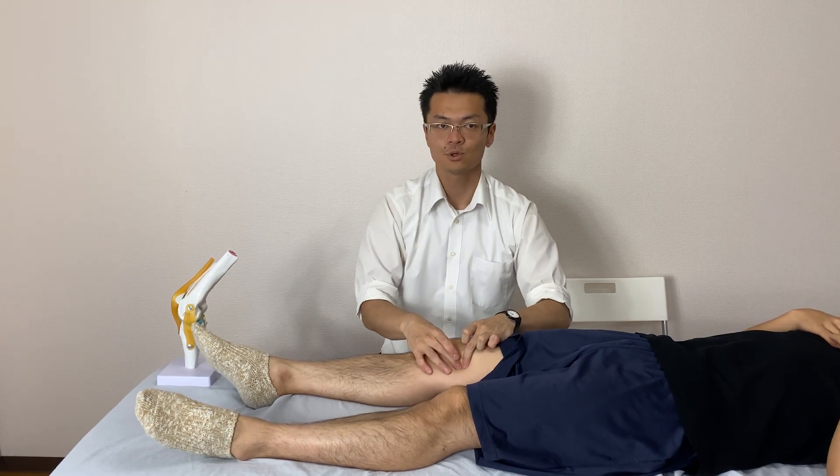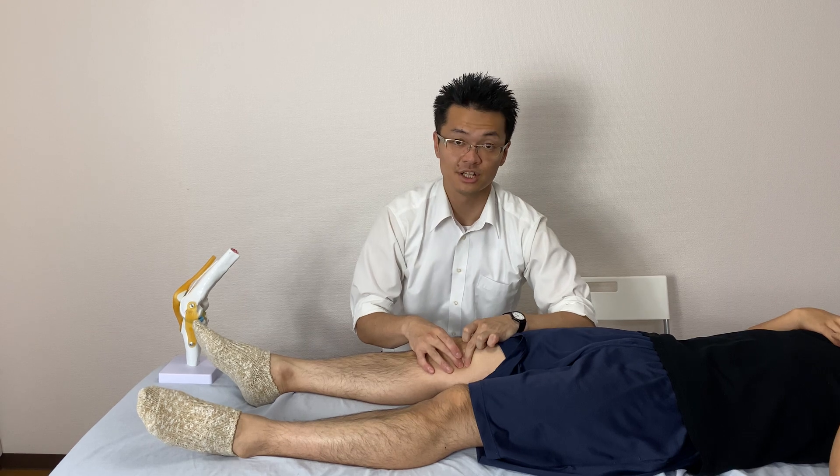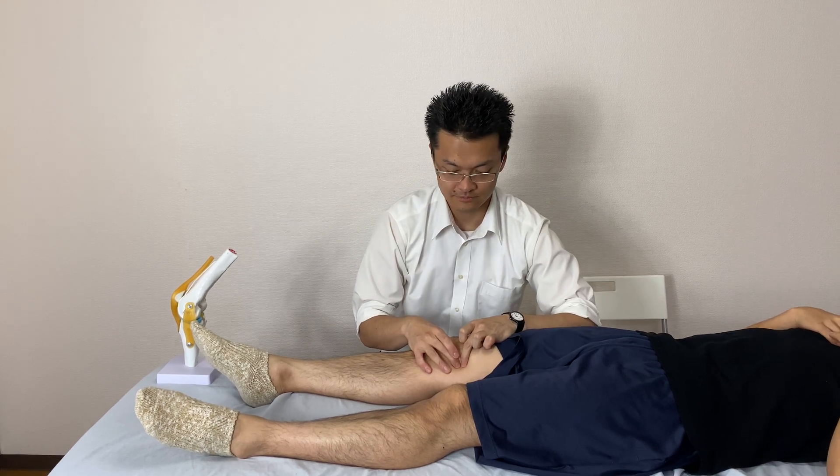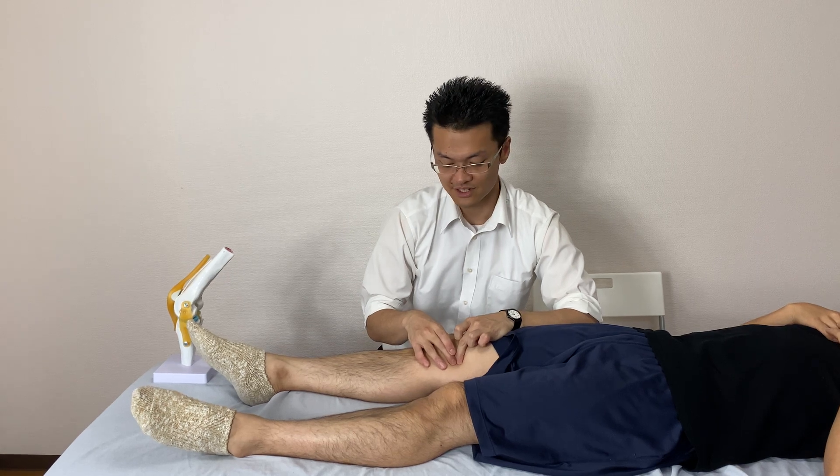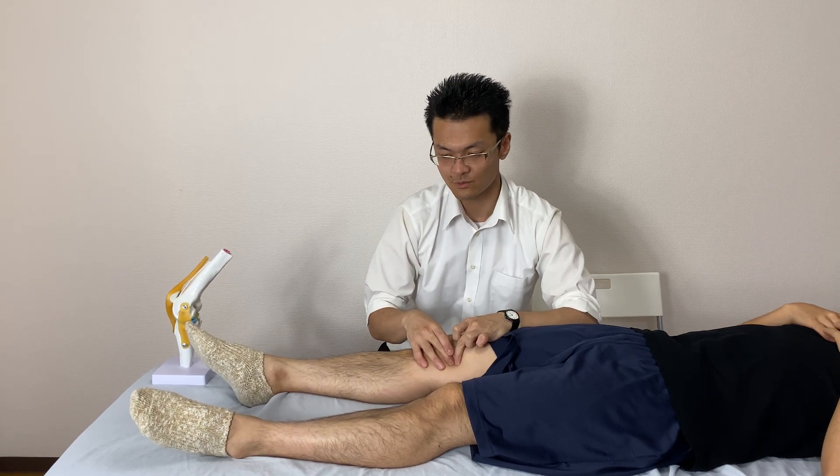Now I follow the reaction of the nerve. It's very hard to see from the outside, but my finger is moving with the nerve.